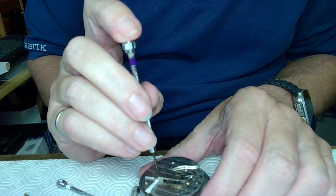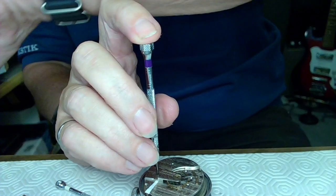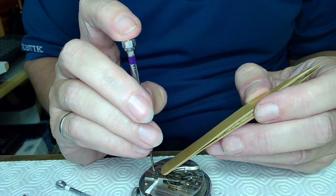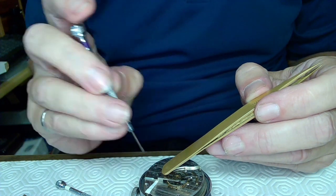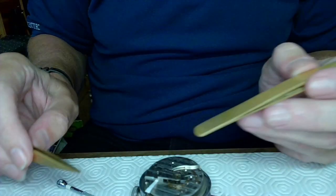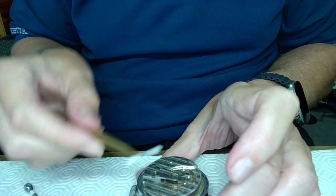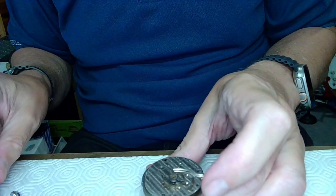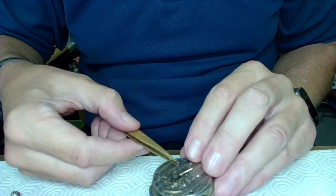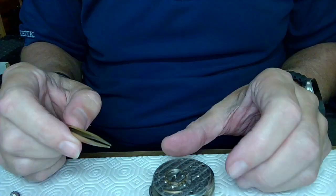I want to put a little bit of pressure on the balance when I'm unscrewing it, so I just let my tweezers lean on it as I take the screw out of the balance. I get that completely out of the way and pull this out because I was using that to shim it up just a bit.